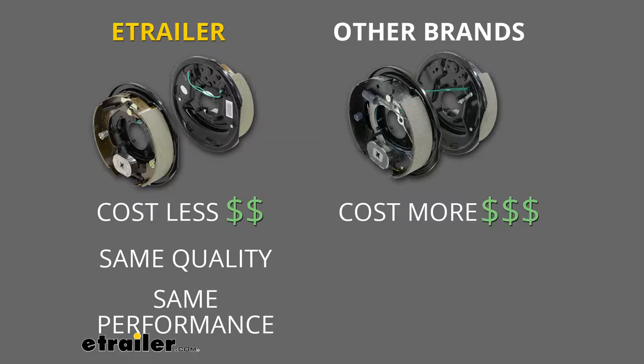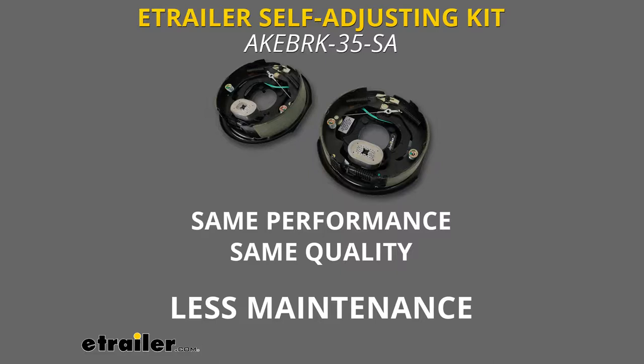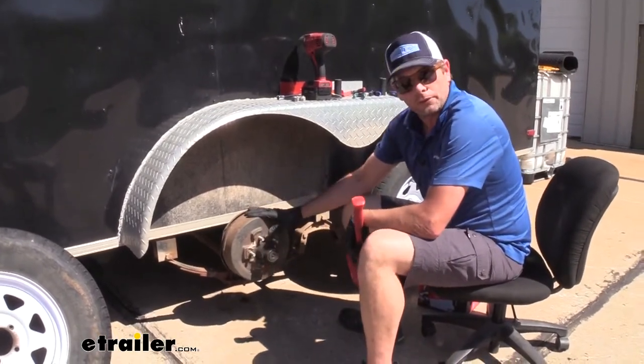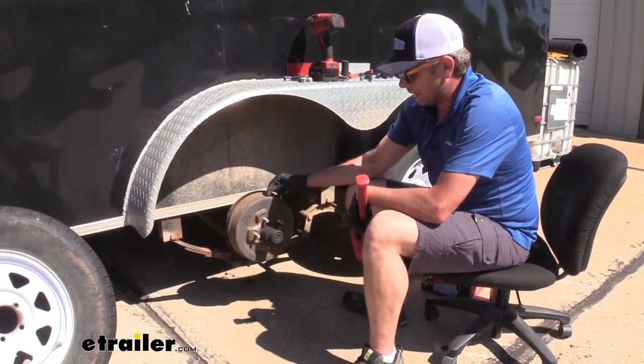Now, the only thing you may want to consider is a self-adjusting set of brakes. Those require slightly less maintenance because you don't have to get underneath and tune them every six or eight months. Now, in getting to the assemblies, we need to remove our drum here, or if you're going to be doing the drum as well, kind of like we are, we need to get this off.